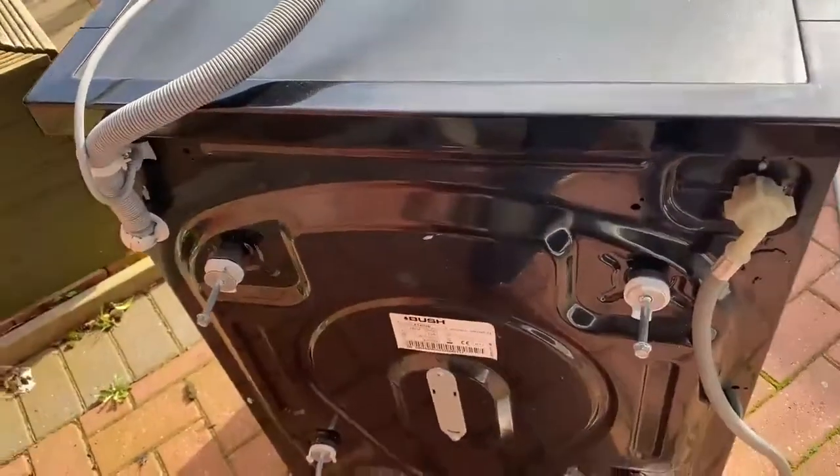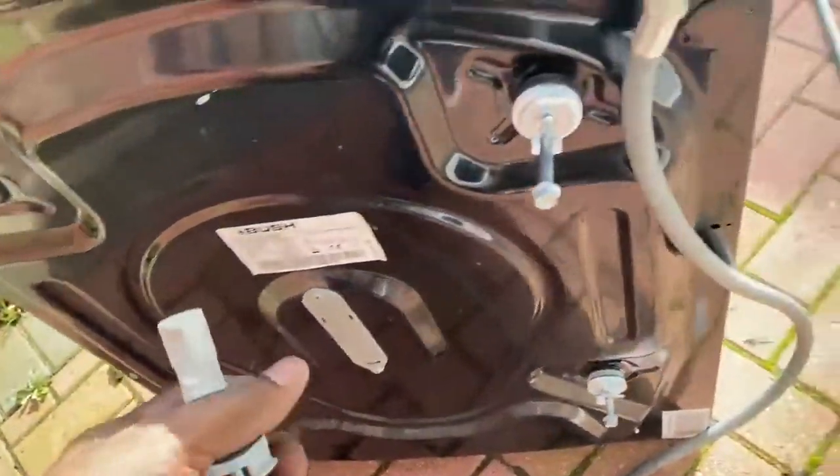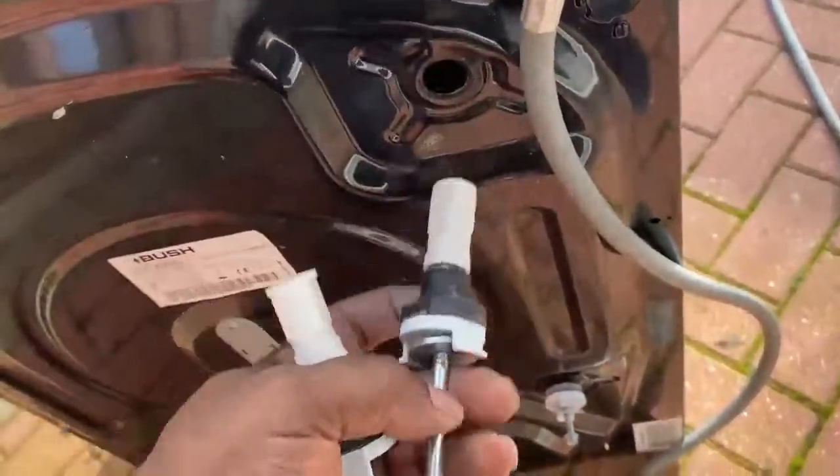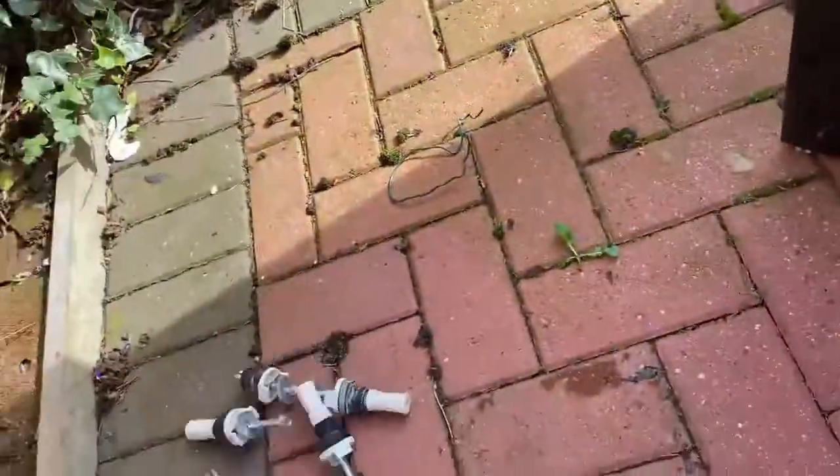What I have done is undone these brackets and undone the bolts — I just need to remove them. Like I said, they are just for transit. When you get a brand new machine it will have brackets like this or some form to secure the drum from bouncing around.